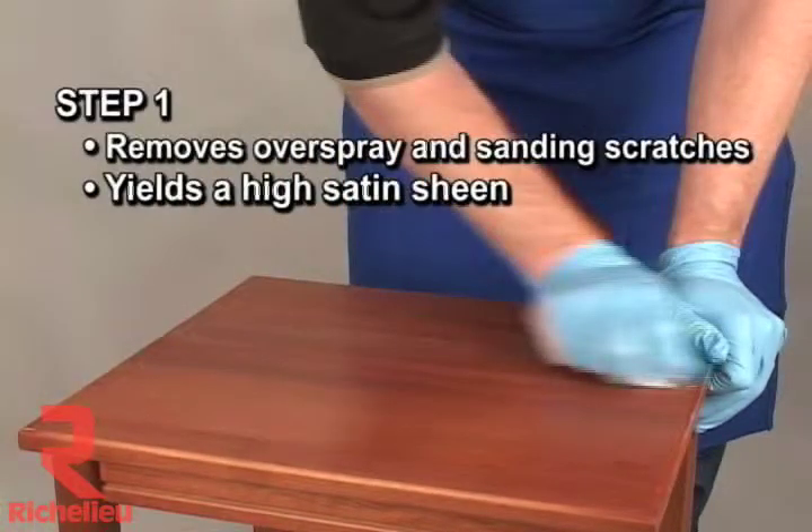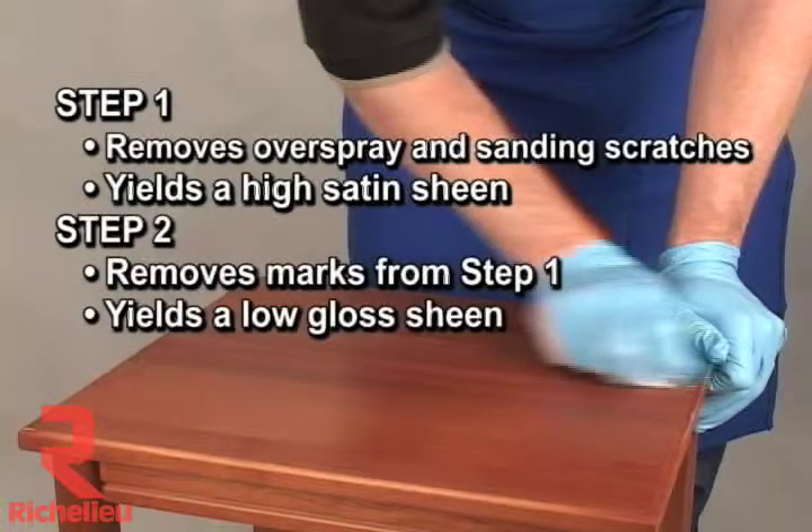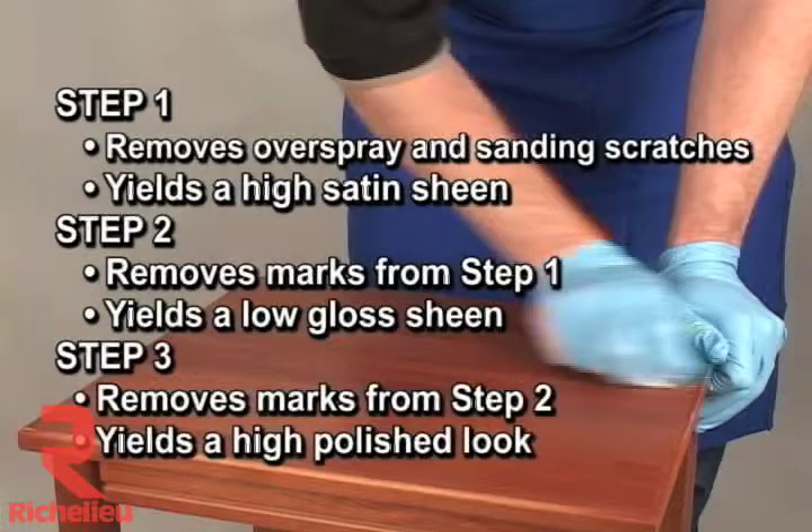Step one removes overspray and sanding scratches and will yield a high satin sheen. Step two removes marks from step one compound and increases the sheen. Step three removes marks from step two and increases the sheen to a high polished look.